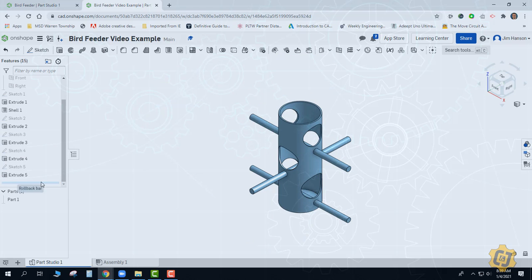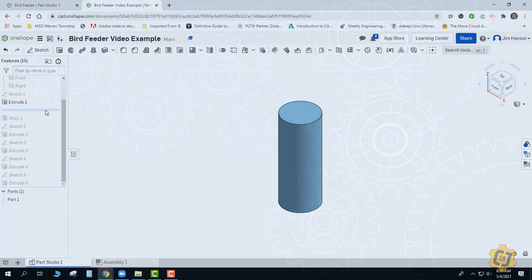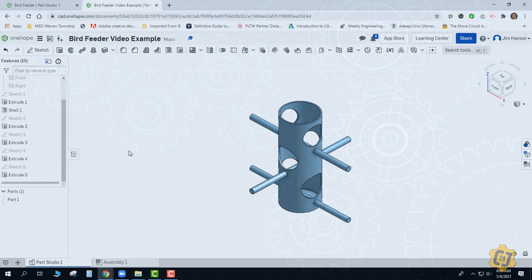Let's walk back through it. Rolling back to the beginning: we made a cylinder, we hollowed that cylinder out, we put one hole in and then the other, and then we put one perch on and then the other two. The order of operations after the shell is really up to you. I have all the features I need — they're just not the right sizes. Can I correct that? Yes.